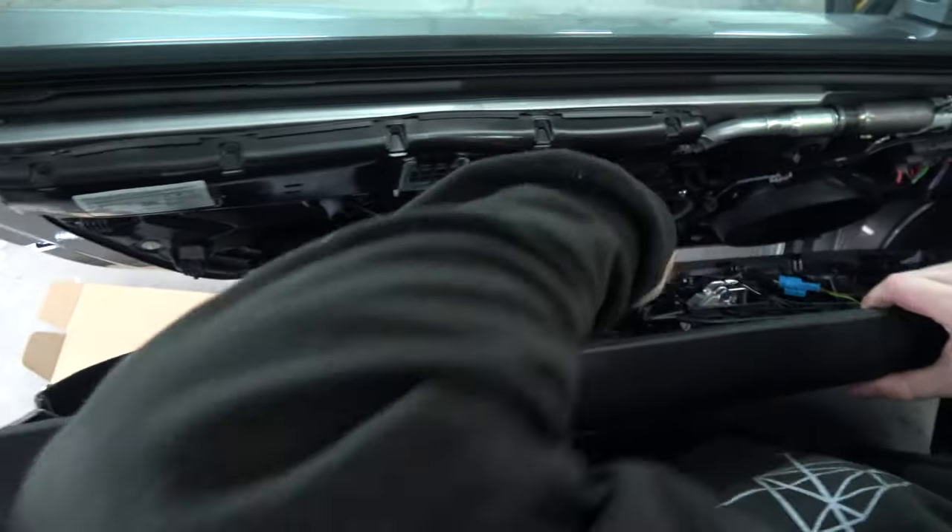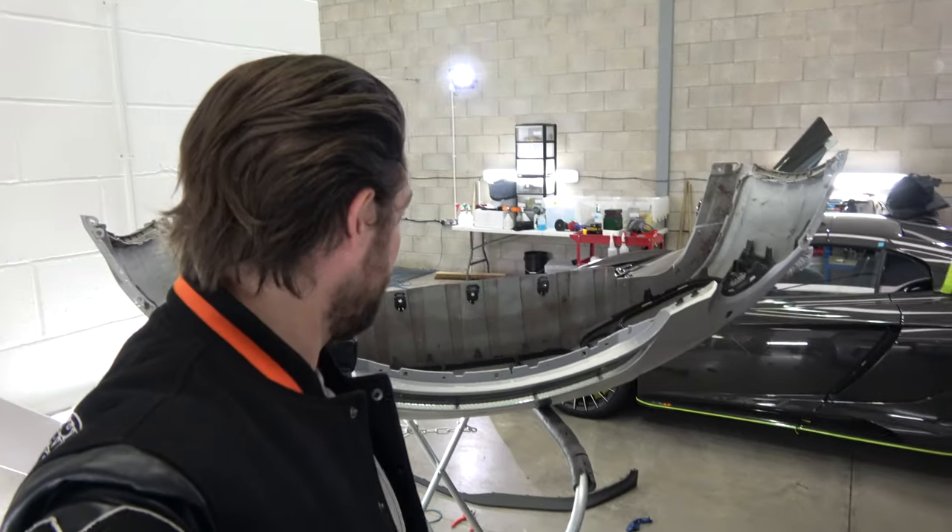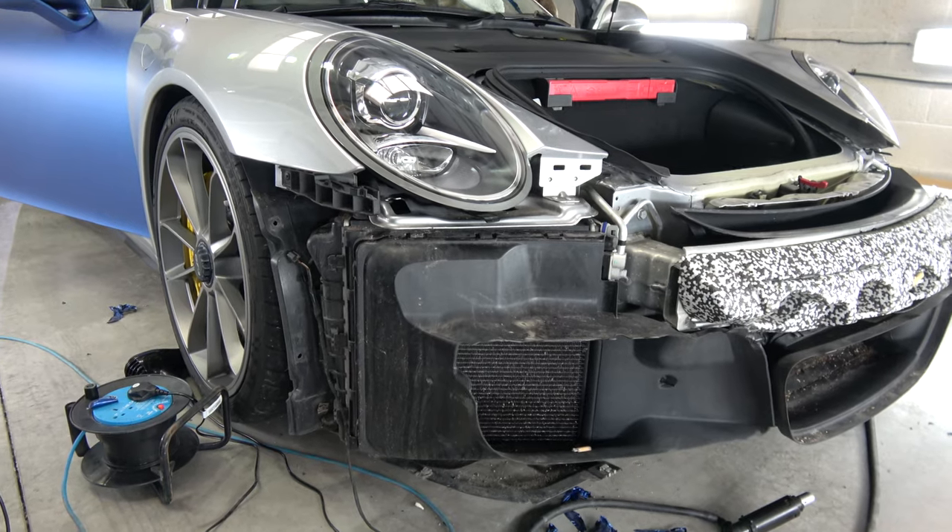Inside the doors, all these door cards come off, these seals come off — we really do pull the car apart. This is the front bumper of the GT3; it's not often you see your own car looking like that, but this is the result of what a proper wrap job looks like. If you want a really good job doing, panels have to come off. It's not every day that you have the bumper off your GT3.